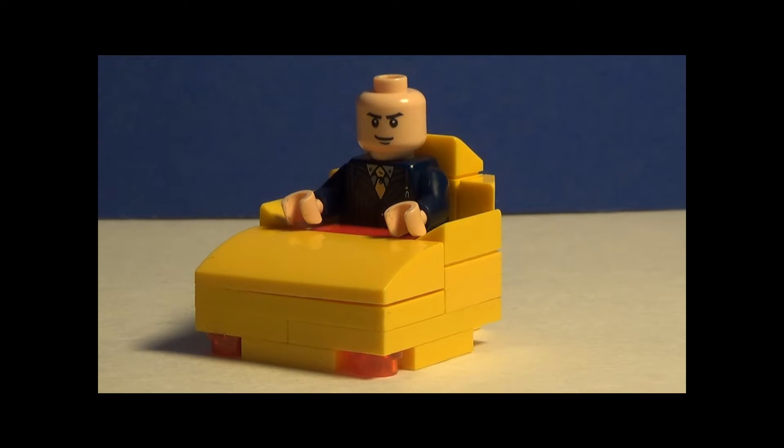Hey there, I'm Jace Bricks, and today I'll be reviewing my first ever custom on this channel of Professor X from Marvel Comics. Enjoy the review.